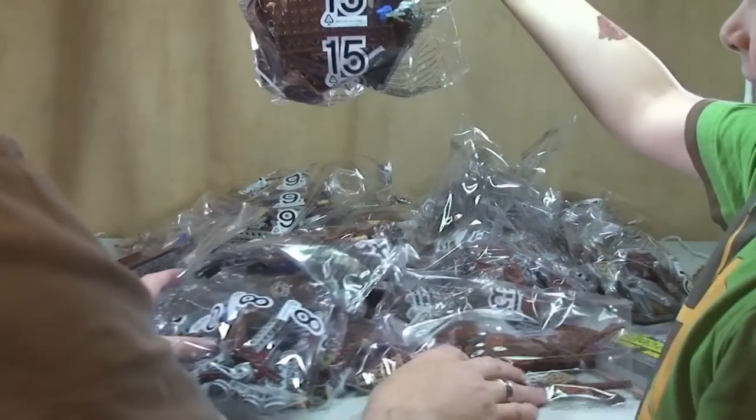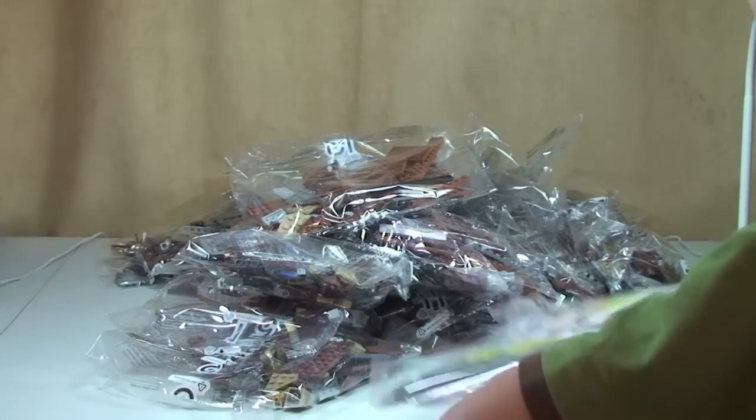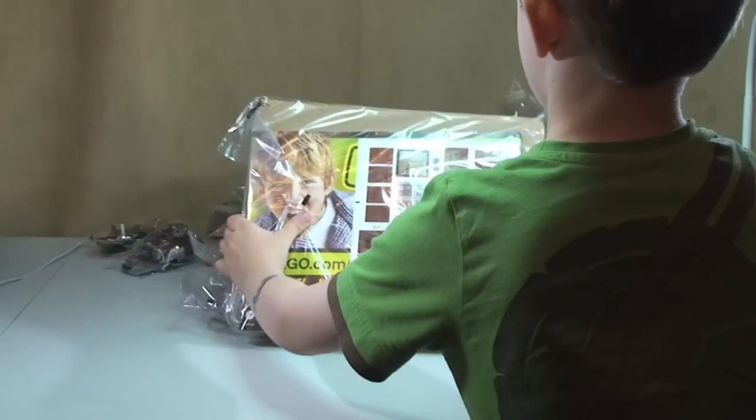The highest bag number in this separate box is fifteen. So anyway, as you can see there are a lot of bags, which you would expect from a set of this size.